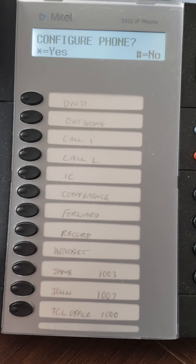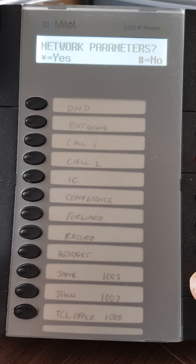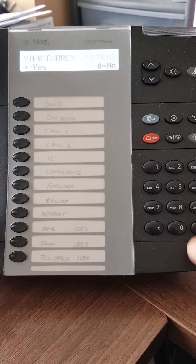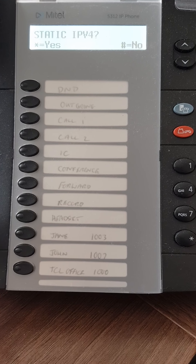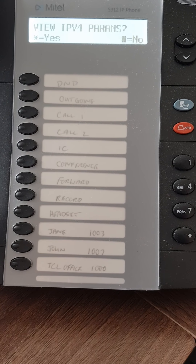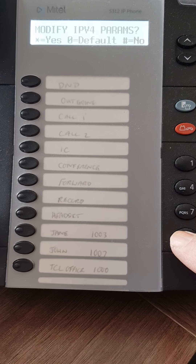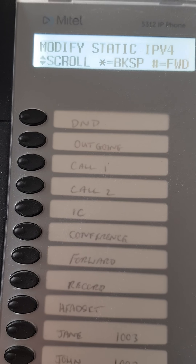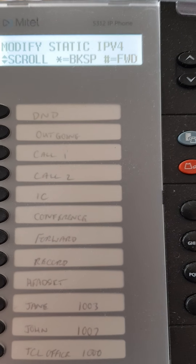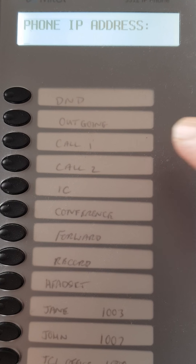Configure phone is asking a question, looking for star for yes or hash for no. Press star to configure. For network parameters, press star. View current values — press hash for no. Static QoS (quality of service) — press hash for no. Static IPv4 — this is where we need to be, so press star for yes. Do you want to view the IPv4 values? Press hash for no. Then it asks to modify — press star for yes. You can use volume up/down or star/hash to go backspace or forward.